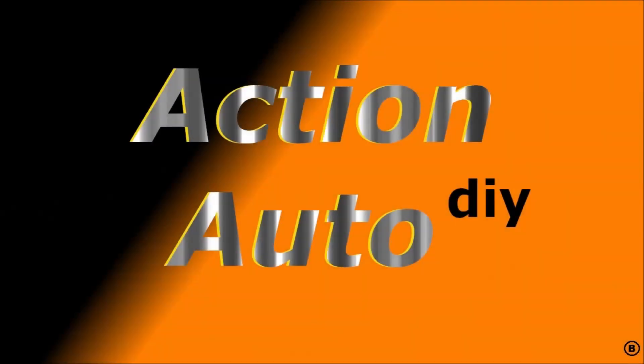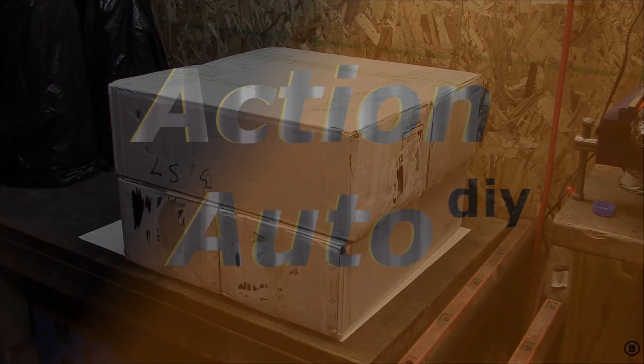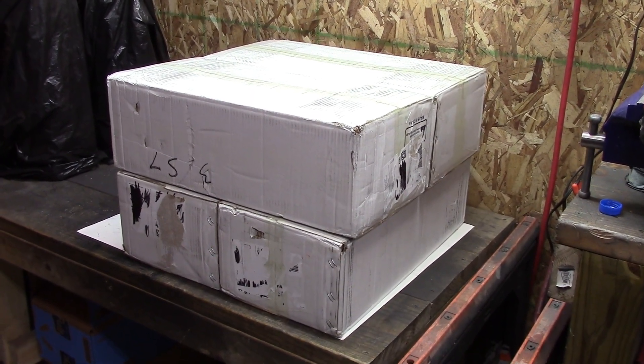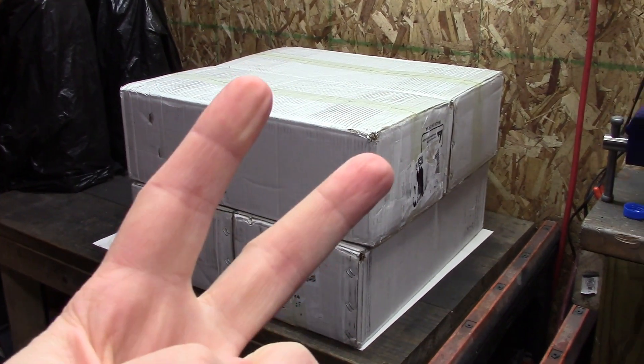Look! More eBay heads! So as you see, there's more than just one set of heads — there are two sets of heads.